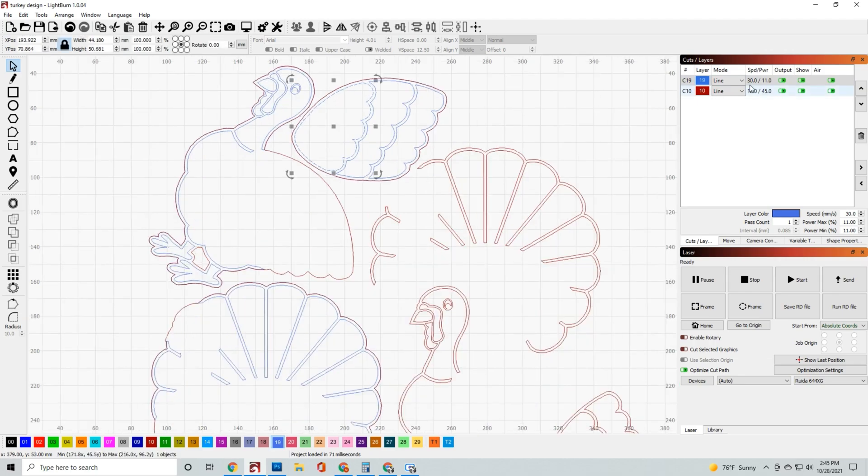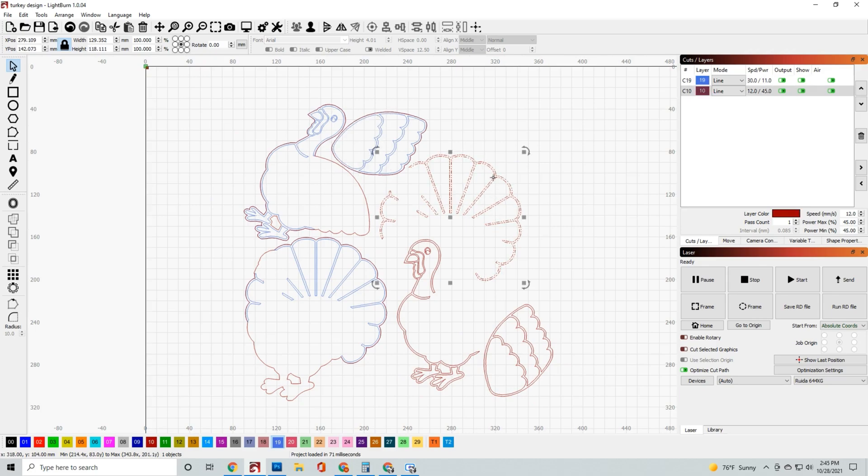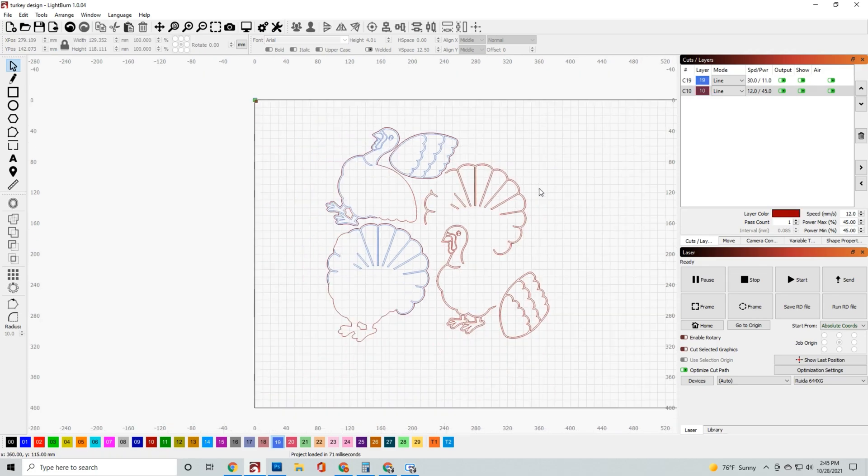The red layer is obviously going to be your cut lines. This is what's going to cut out of the wood and it's going to be some of those multi-tiered layers that'll kind of add some depth to your project.